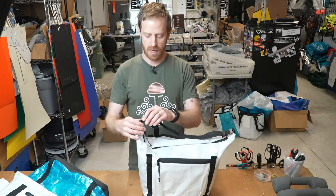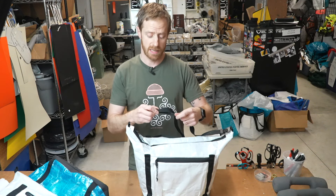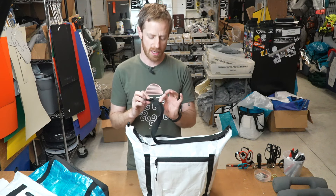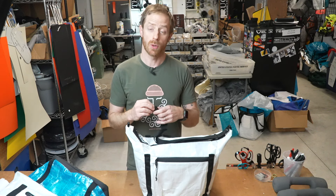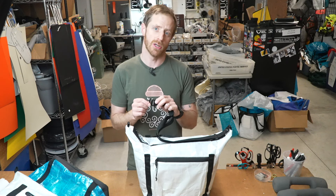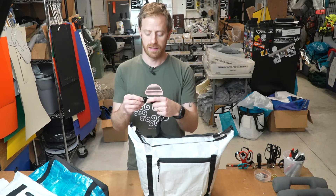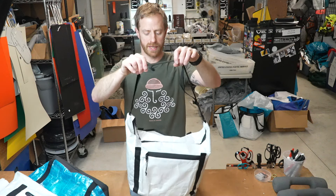These G-hooks I have right now do have a problem — they slip a little bit when they're not supposed to. There are a couple of ways to fix that: I could get some thicker webbing, like a more high-quality, durable Cordura webbing, but it's really expensive. Or we could find a different G-hook that doesn't slip. Or, like I've been doing with this prototype, I just flip it upside down so that the adjustability doesn't really kick in because it's pulling against it in the right way.